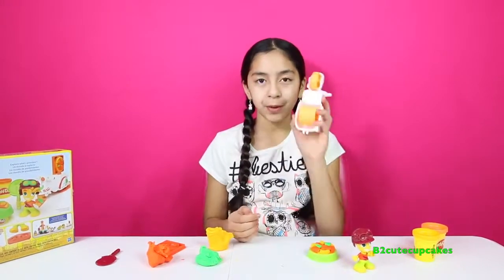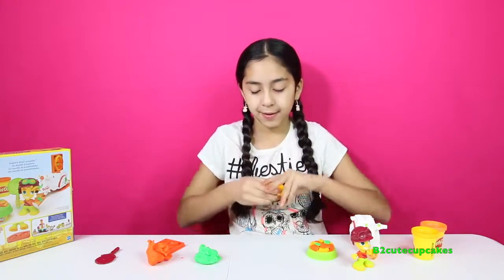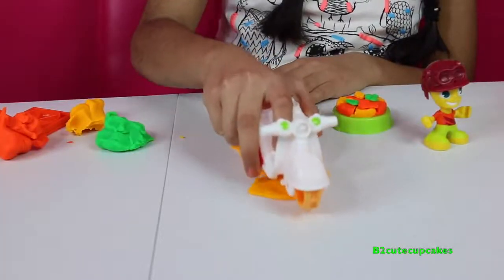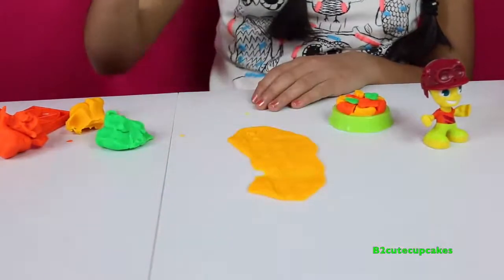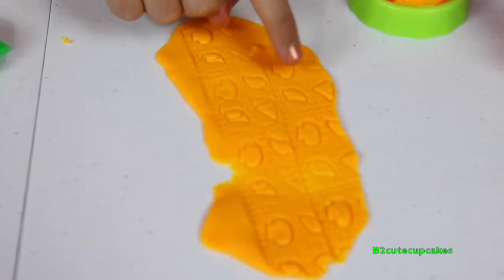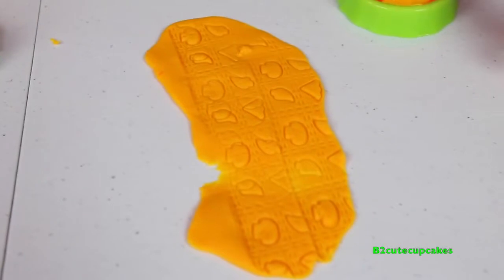Now let's make some molds with the wheel. I'm going to roll — just get some Play-Doh and roll. Ta-da! Here we have a mushroom, a jalapeño, mushroom, jalapeño — we have just mushrooms and jalapeños. Cool!